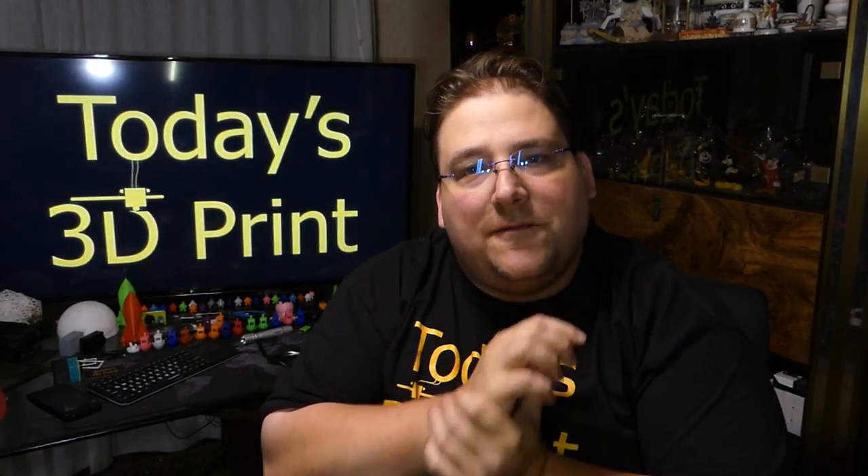Welcome to today's 3D print. I have another mega print for you. This print's not huge, although it was printed at 132% — it was printed on the Ender 2. The second part of the print — it's two pieces — I actually had to print on my Tornado because the CR-10S was busy printing DigiAquaticus and it could not fit on the Ender 2 print bed at 132%. So here we go.